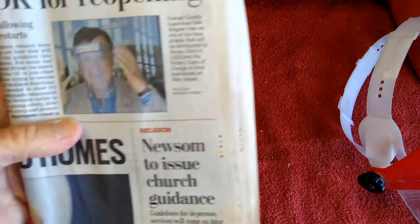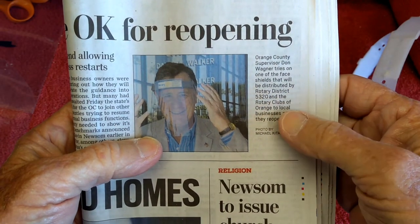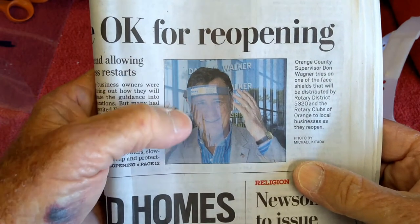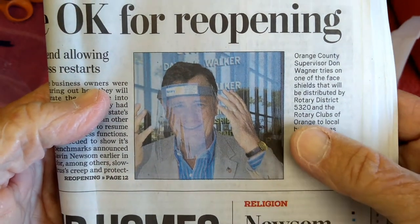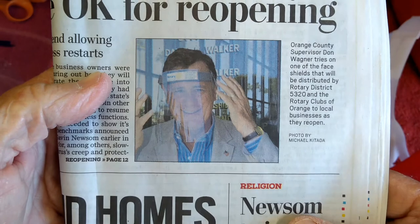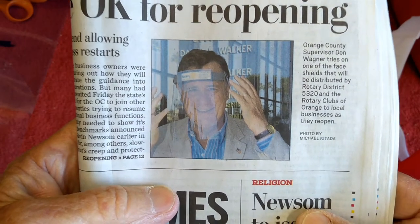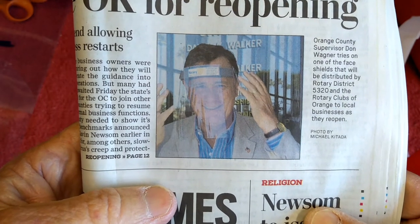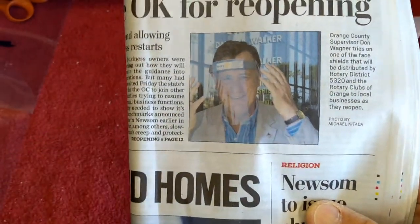The local newspaper here yesterday had an article about face masks — here in Orange County, the rotary clubs were giving these face masks away. You can see it has a pretty big headband, which is a nice thing to do, giving these things away to businesses that are attempting to open here in California. I thought, that's pretty cool, I wonder how much it costs for them to put those together.